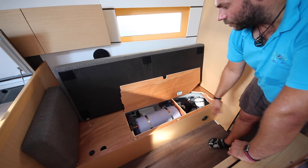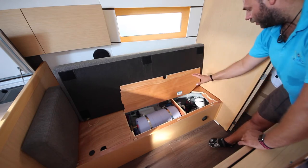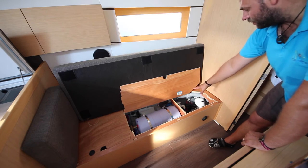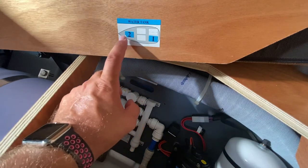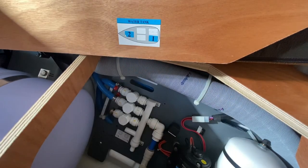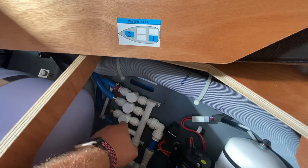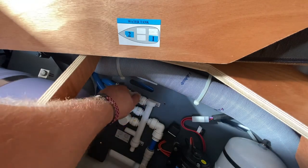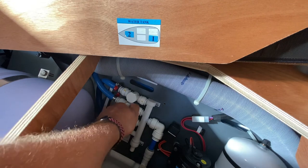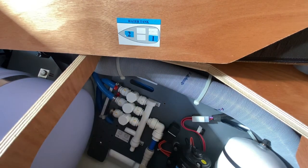Underneath the port seat you also have your water heater and the main switch for the water heater, and your water tank valves to change over between tank 1 and tank 2. To change over your water tanks, use these two valves. Tank 2 is in the bow and tank 1 is in the stern. With the arrows in line with the pipe, the valve is on; in the other position the valve is off. When changing tanks, turn off the previous tank and turn on the fresh tank. It's advised to only have one tank open at a time so you can manage your water levels.